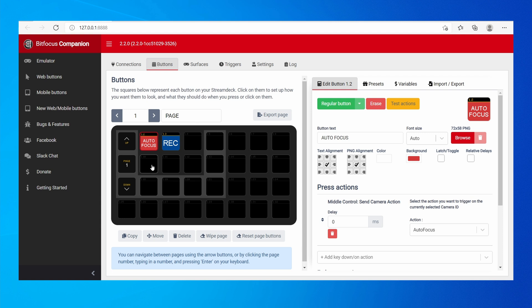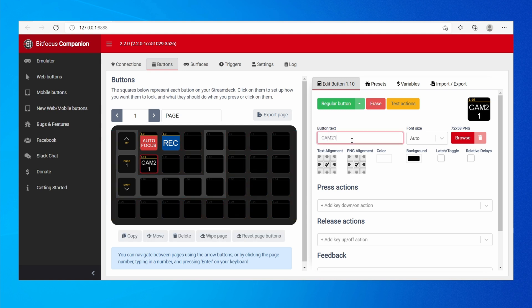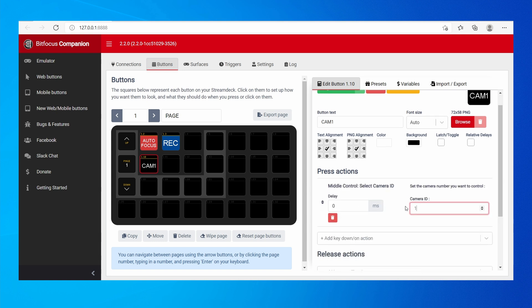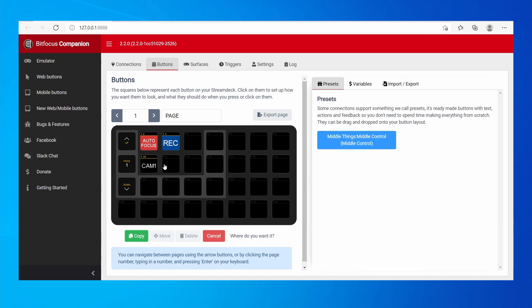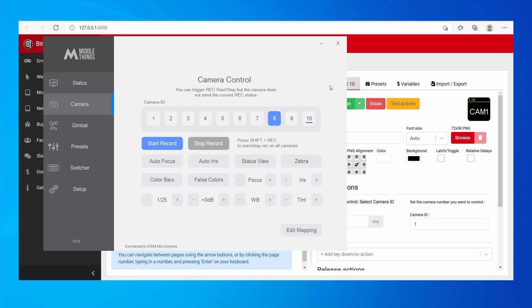If you have multiple cameras, you may want to create buttons to switch between them. Create a regular button and call it Cam One — it selects camera number one via MiddleControl, Send Camera ID One. Copy this button twice: call one Cam Two to select camera number two, and another Cam Three for the third. Now when you press these buttons in MiddleControl, it toggles between the three cameras.